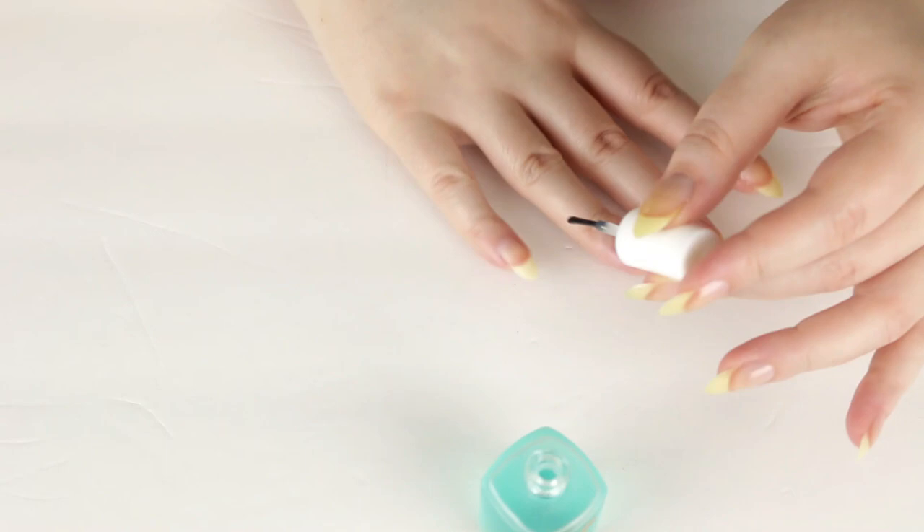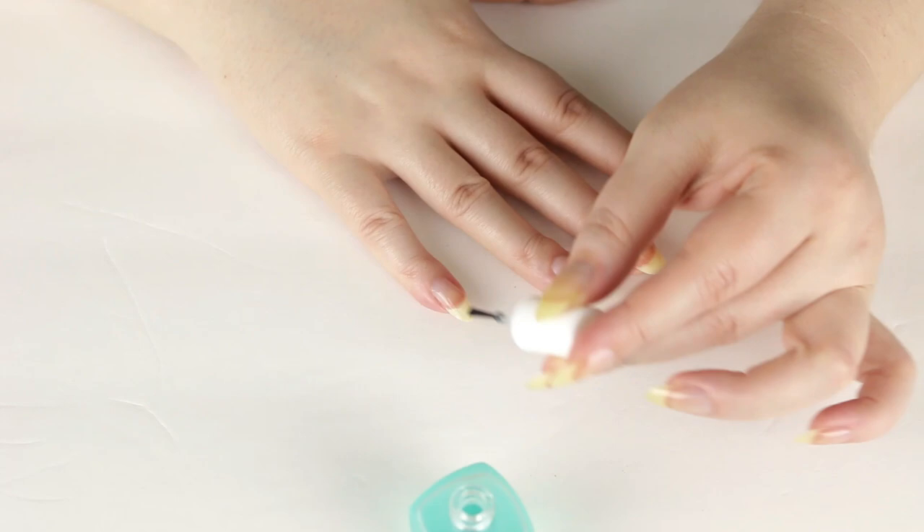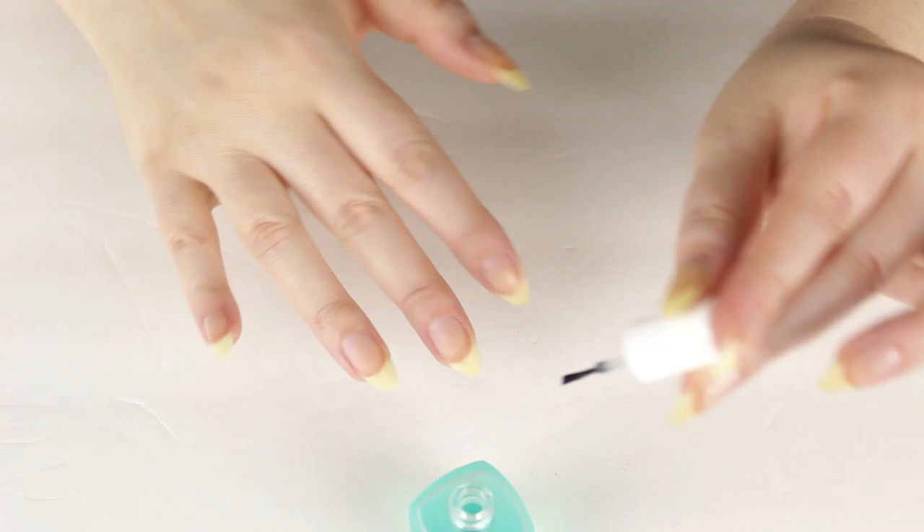Overall I think this is my favorite product from this brand so far, and I definitely will repurchase it. It definitely does what it claims to do — my nails are thicker, healthier, and stronger, and I'm so impressed.